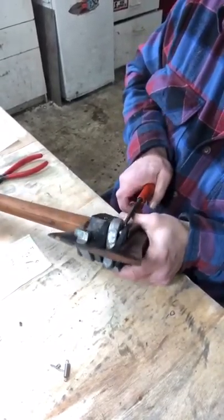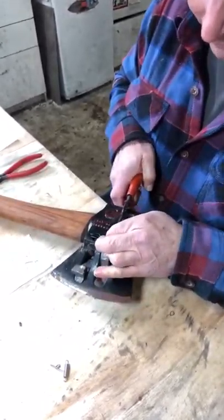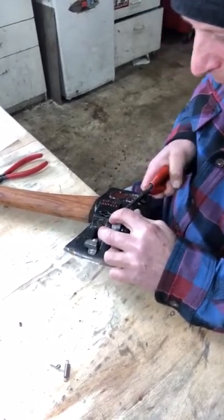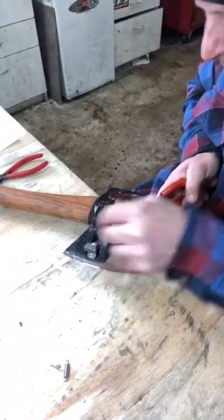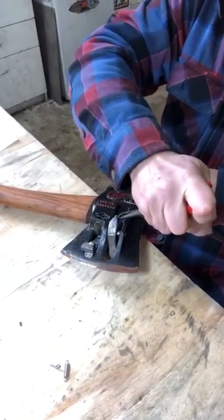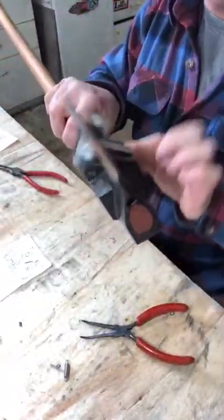The easiest way I found to get this spring in is to thread needle nose pliers through from the back side, take your spring with retainer, grab the loop, bring it in, and hook it into the left lever of the axe. It's a little tricky getting that hooked in there.